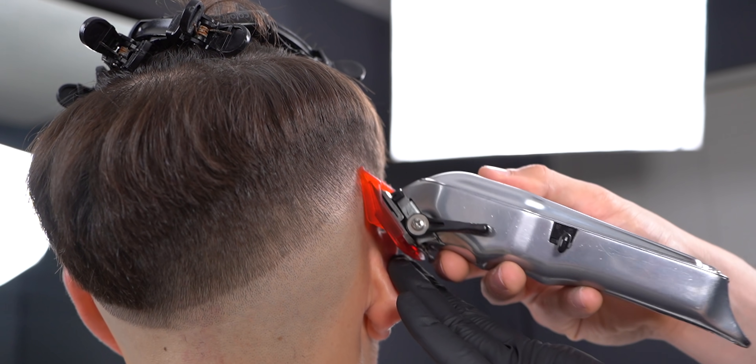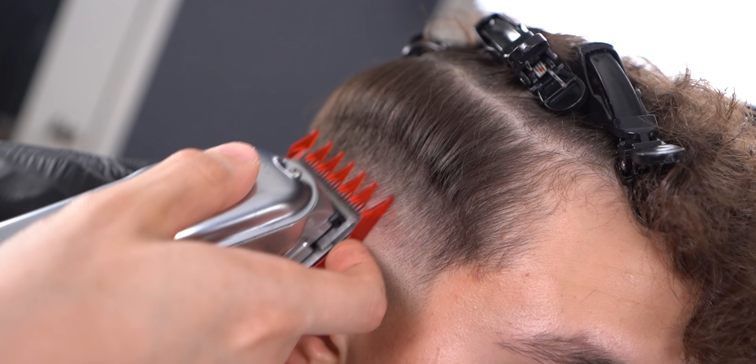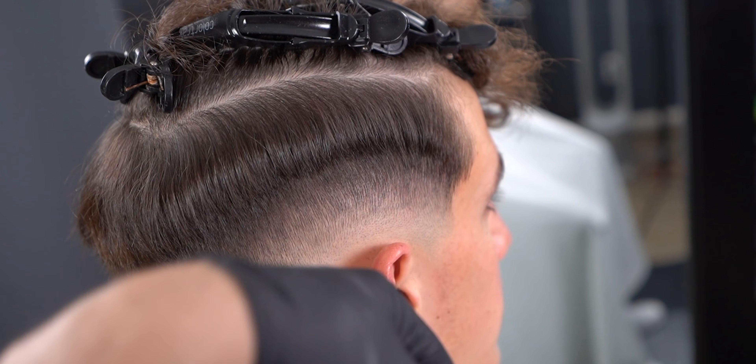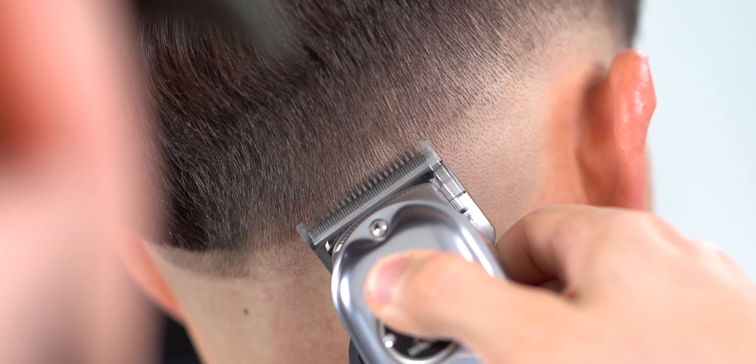Sometimes you may need to come back with certain numbers. In this case I just dropped my one and a half guard above and played around with the lever. Finally, open up the lever fully and hit the last line you're able to see, playing around with the lever if needed.